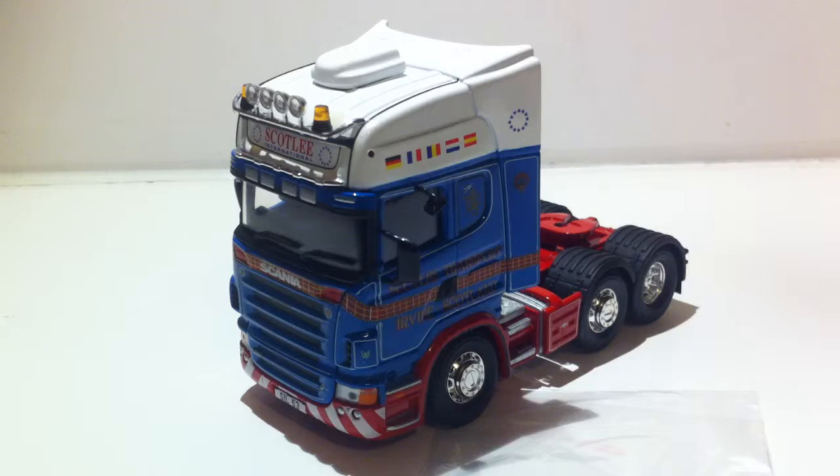The truck is called Wee Jenny, just like what they do with Eddie Stobart where they put a name on — this one's called Wee Jenny. Anyway, on to the details of the model.